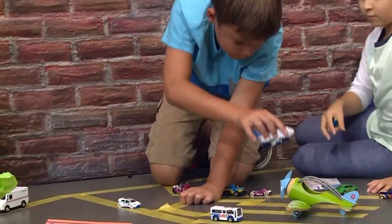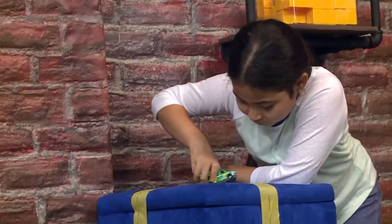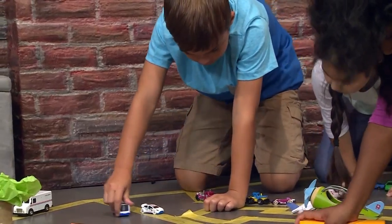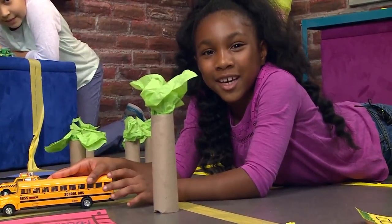How to make your own city! We made our own city today. We're playing with cars and roads. We're going to show you how to do it so you can play too!